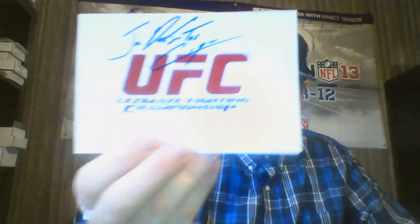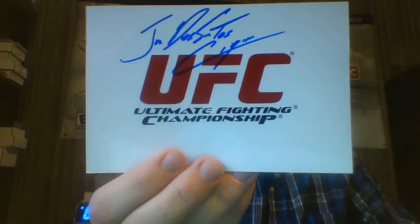And I got this guy — former heavyweight champion — a UFC card. And this is who it is: Junior Dos Santos. So that's cool, very cool. I mean, that's been out a really long time because that's before I was making customs.